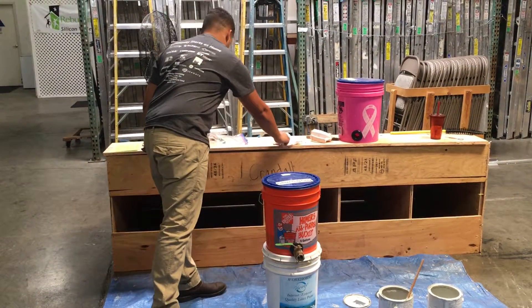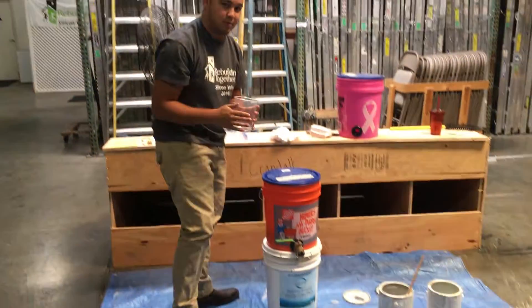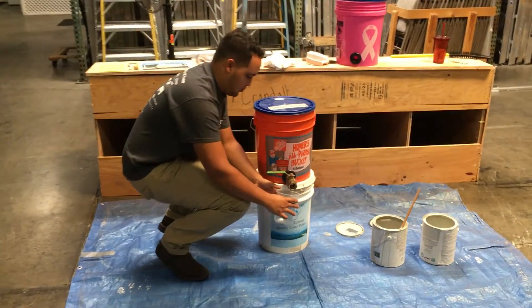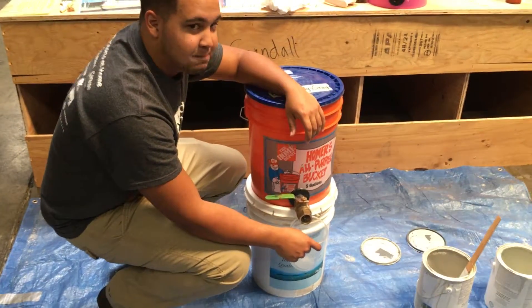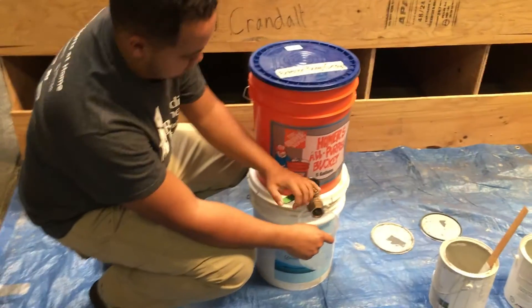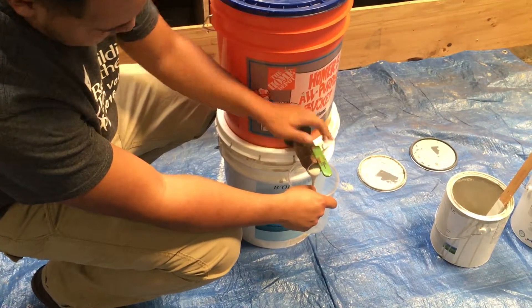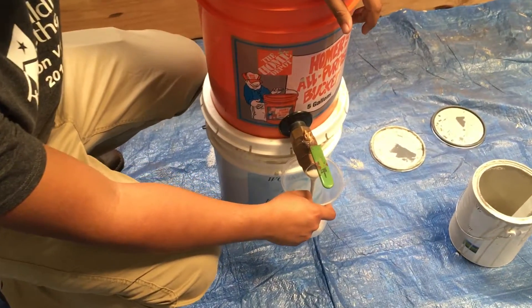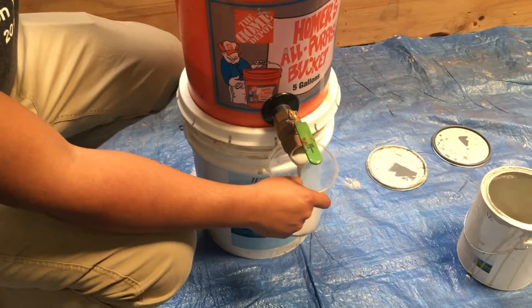Then you want to take your paint cup or your paint tray, whichever you're filling, and hold it under the valve. It's good to have two people doing this, but for our demonstration Anthony can handle it. You want to turn the valve straight forward, which will release the paint. The size of the valve is made so that the paint comes out at a fairly steady rate but not too fast.